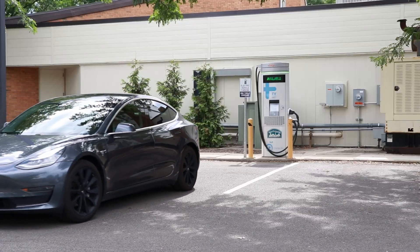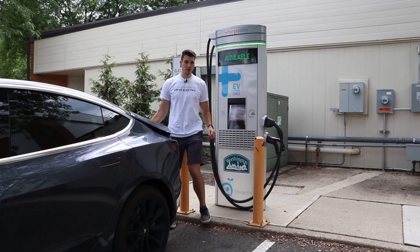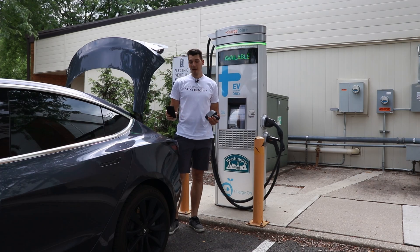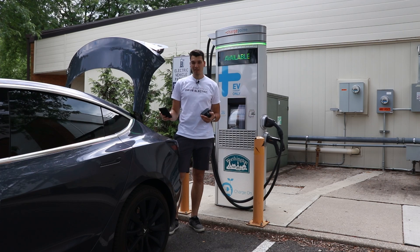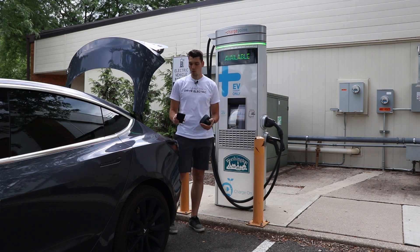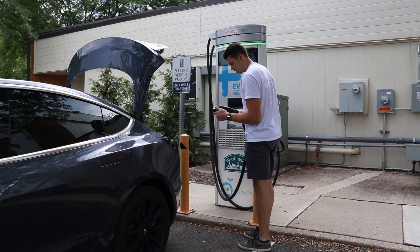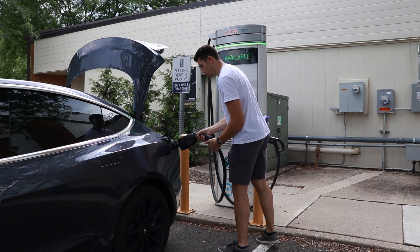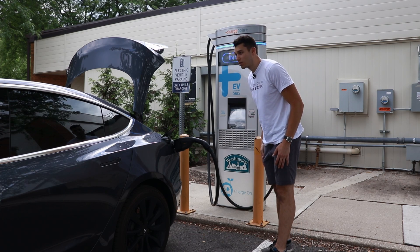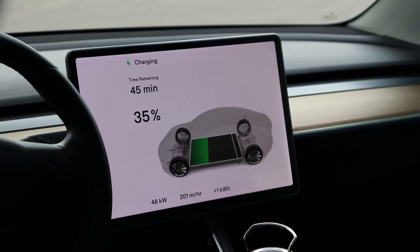Next I went to a local ChargePoint station that has both CCS and CHAdeMO plugs. My battery was at 34%, so we won't see the highest charge rates — this is just a proof of concept to make sure the ECU works properly. We activate the station, attach the adapter, and plug in. It's thinking, and we're green on the Tesla — successfully charging. It starts slow but ramps up to around 50 kW.